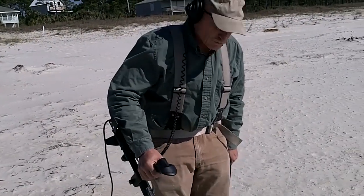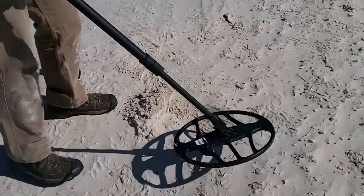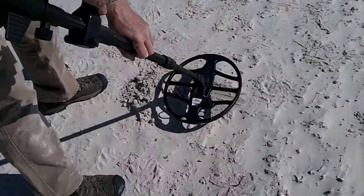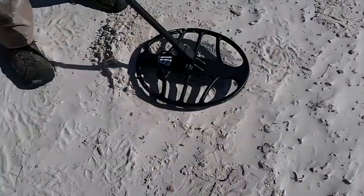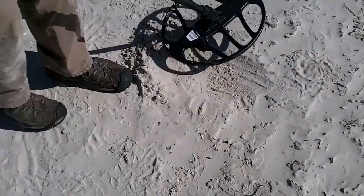Got a nice repeatable signal. Probably can't hear it — we've got a lot of wind today. But if you'll look, we've got the red light flashing on the indicator showing that we've got a non-ferrous metal. It's loud and clear either direction I hit it. So we're going to dig down and see what we've got.